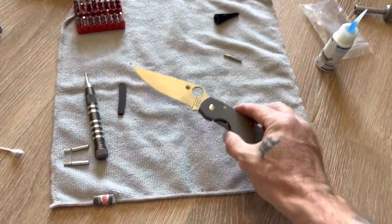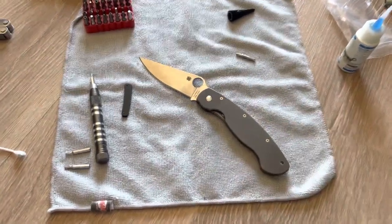I bought this a few months back, saw that backspacer, ordered it, got it today, put it in, and I'm liking the knife much more now. So now it's time to carry it. Alright everybody, peace out.